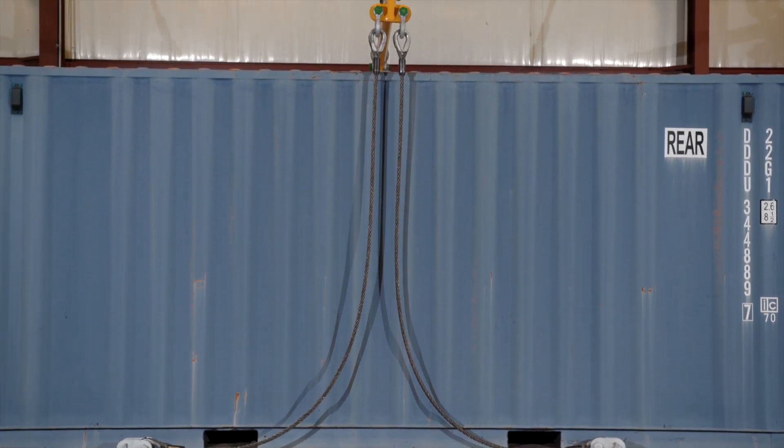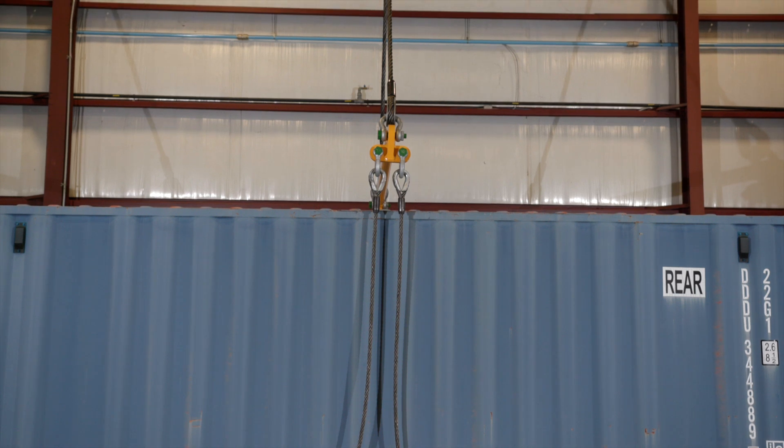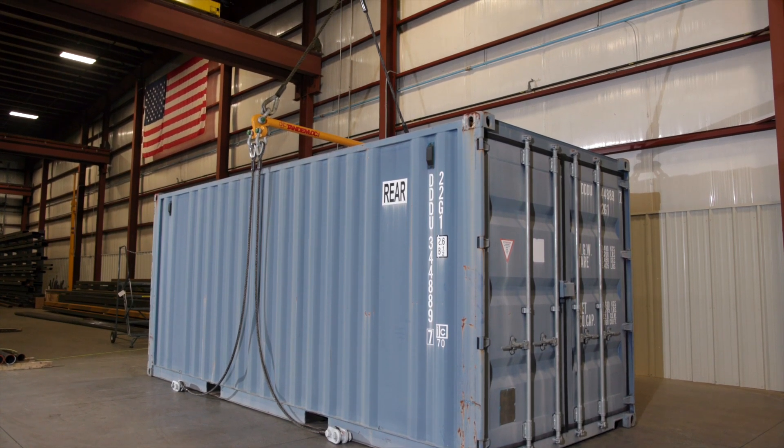TandemLock offers these AK24 and AK25 series bottom lift sling and spreader beam as one of the methods for lifting standard ISO containers. Minus the crane, these economical assemblies come with all the equipment needed to lift an ISO container.